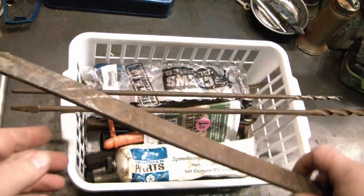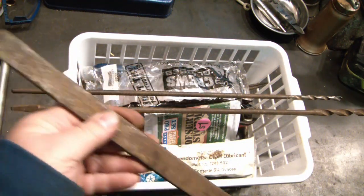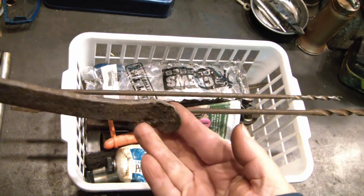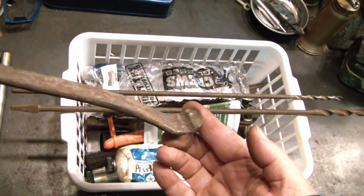This one here is like a tire spoon type tool. It's just pointy at that end, and this end has kind of an odd shape. I'm assuming this is for tire work — if anyone else knows, please let me know in the comments.